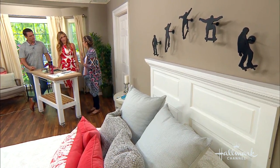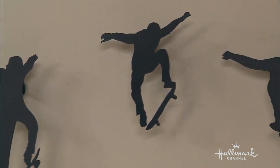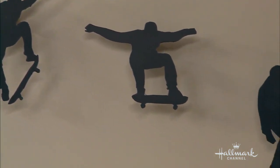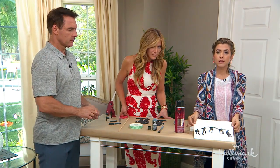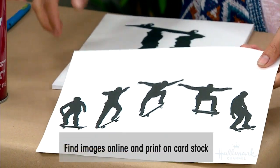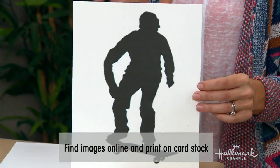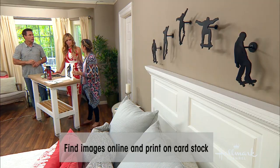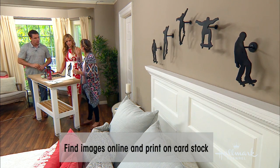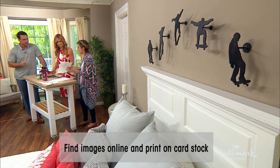You can find free clip art online, just Google it. All you have to do is print it out. This is the actual sequence as I saw it on Google Images. What I did was blow up each one and print them on cardstock. I would definitely recommend cardstock over regular paper because you are going to paint it and regular paper is going to get kind of crinkly and wet. Cardstock will hold up better.